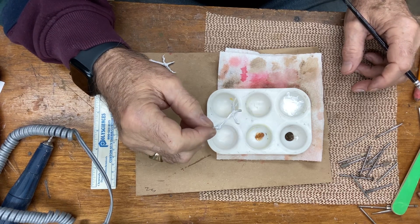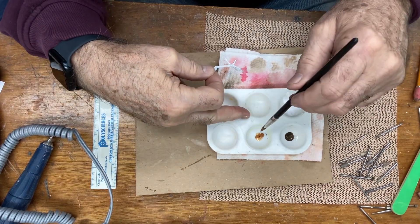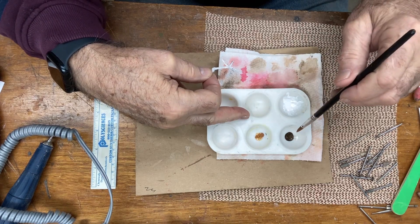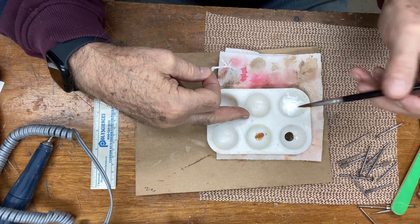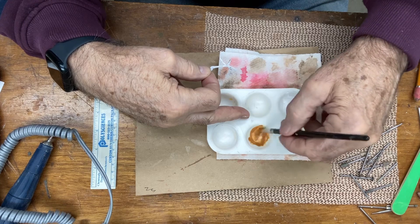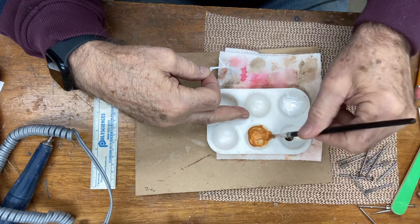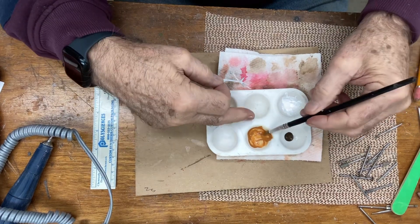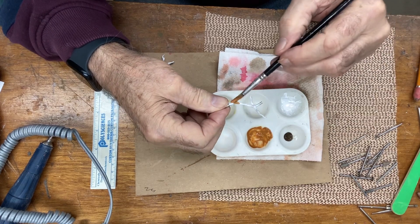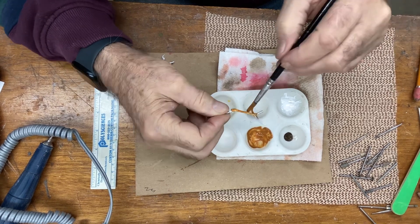I mixed in here raw sienna, and I have burnt umber over on this one. I'm going to come in on the raw sienna. I've just put maybe a BB size of paint out and added a couple drops of water, so I got it on the heavier, almost creamy side. I'm going to paint this with the raw sienna.